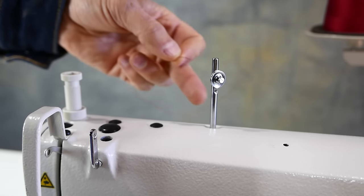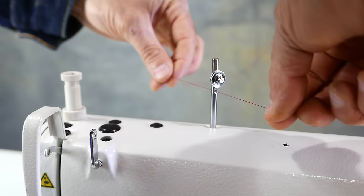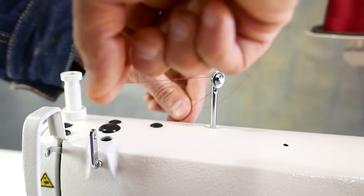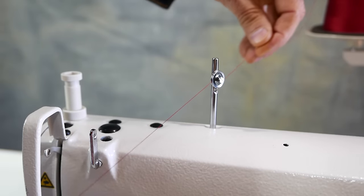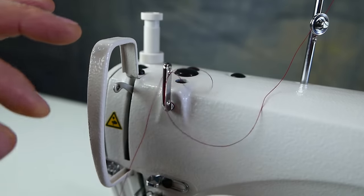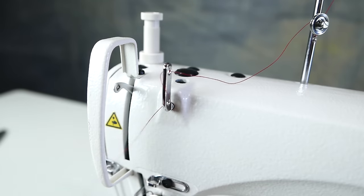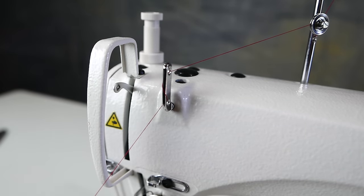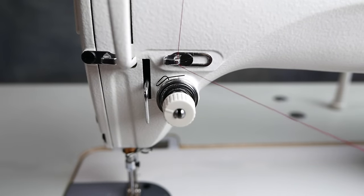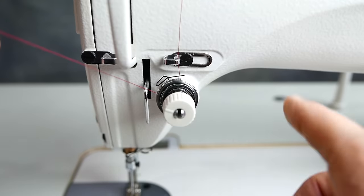From the thread tree I'll come down to this pre-tensioner. I'll come in through the back through that hole in the bottom, and then I'll come up around the top of these discs. From the pre-tensioner through the top hole right to left, I'll come across the front and go through the bottom hole from right to left. Notice how the thread passes in front of the bar. Come down through this guide, then we'll go between the discs and around the bottom. You can pull that up in there and seat it.